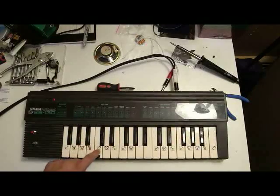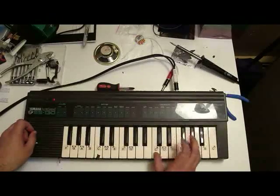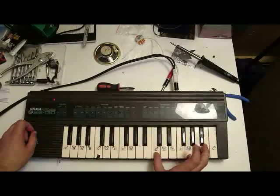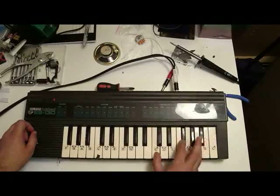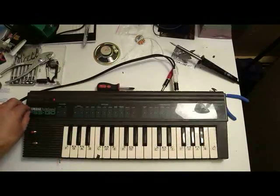It only has dual voice polyphony, so you're only going to get two notes at the same time. Kind of a crappy keyboard — so I decided to change a few things.